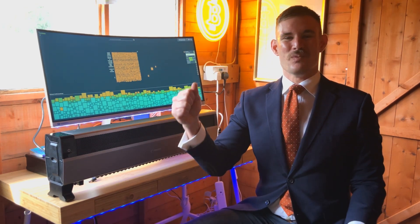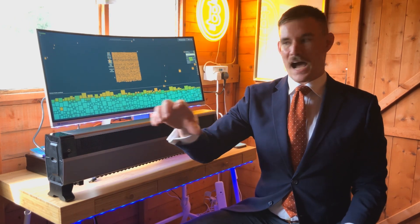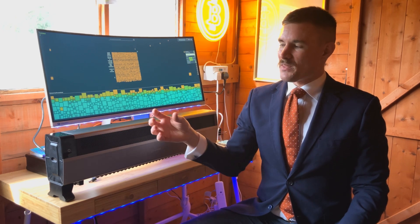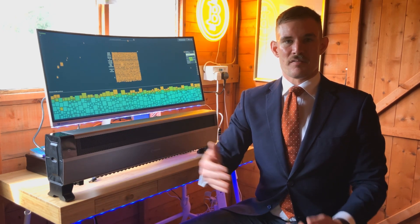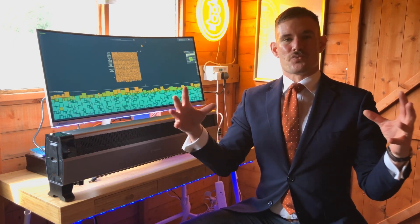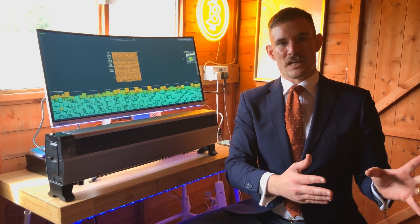Also, I couldn't get the thing to start up when I plugged it in. It will say 'hi' on the LED screen when it turns on, but I found that when I plugged it in, sometimes it just wouldn't turn on for minutes — sometimes even hours — and then it would just randomly turn on. That was a problem I experienced in the unboxing video too.